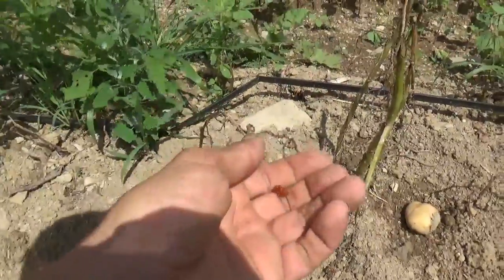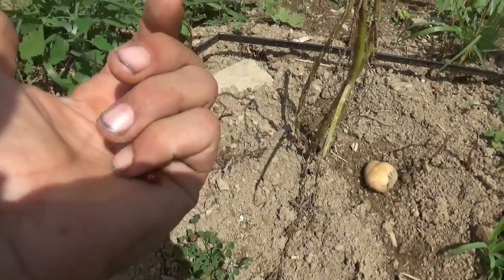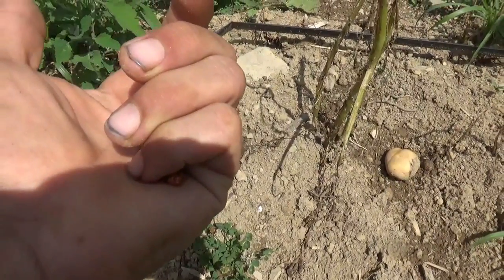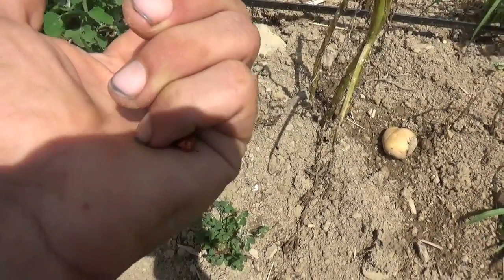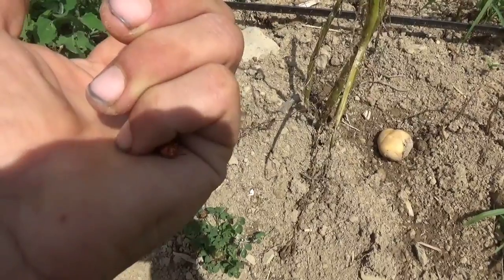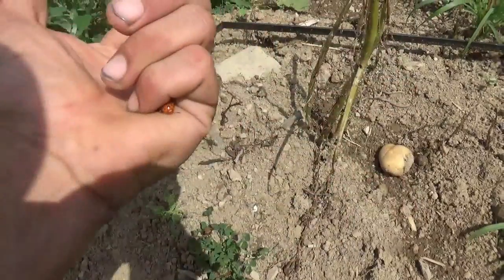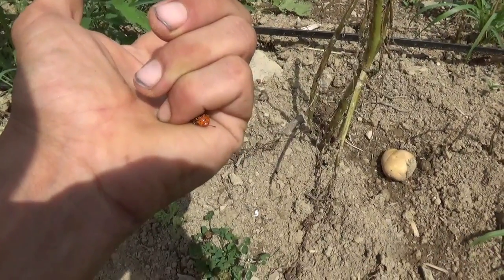This is a mature Colorado potato bug — if you've never seen one, they have those stripes, they have wings, they're able to fly, very mobile. Their life cycle: they come out and lay eggs on the undersides of leaves. Those eggs hatch out, turn into larvae like I showed you at the beginning of this video, those larvae eat all the leaves, then they go back under the soil, pupate, and come back out in the spring to lay eggs again. They overwinter in the soil — a very difficult pest to beat.